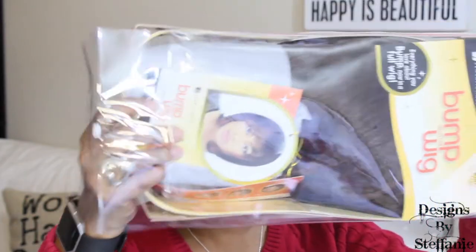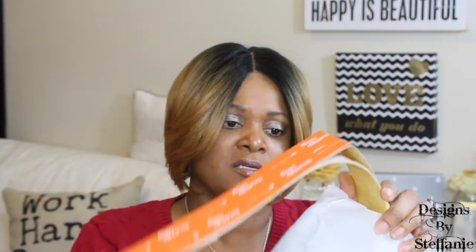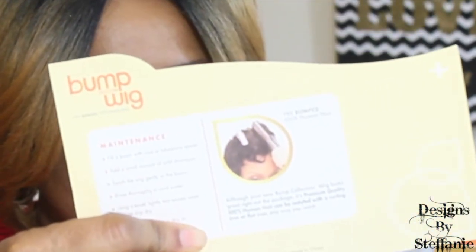We are about to do the unboxing. It is packaged as normal. The stock card gives you the features of the unit and lists the different colors it comes in. It doesn't have care instructions on the stock card, but it does have care instructions — maintenance information — on the flip side of the packaging. Let's pull it out of the package and see what we get.